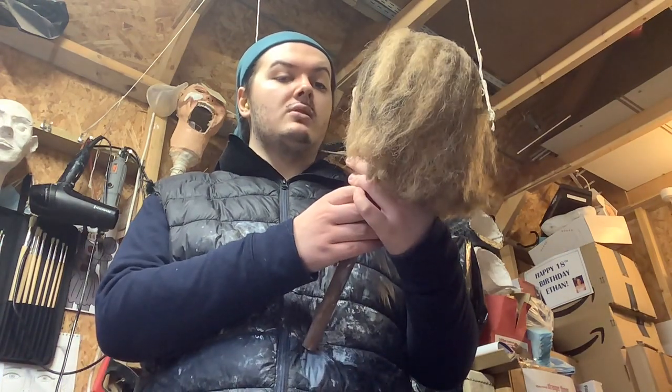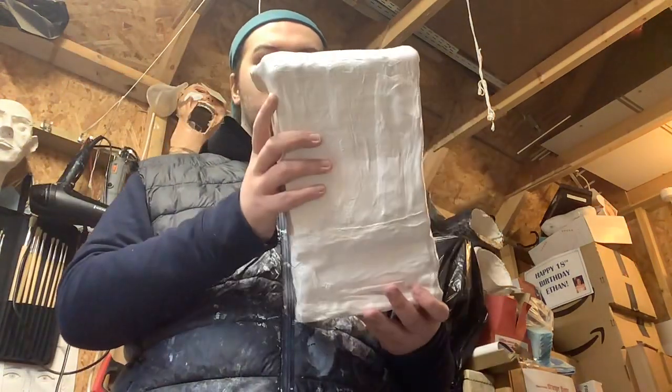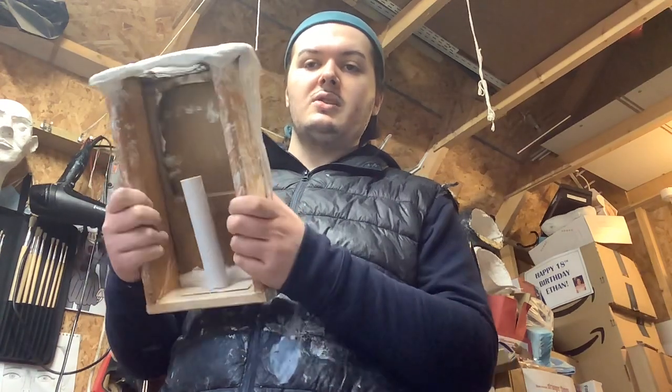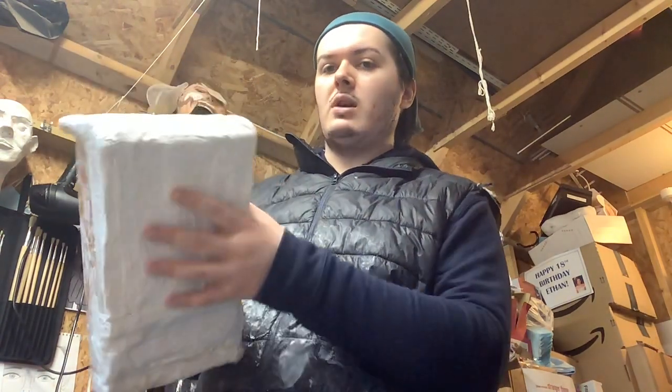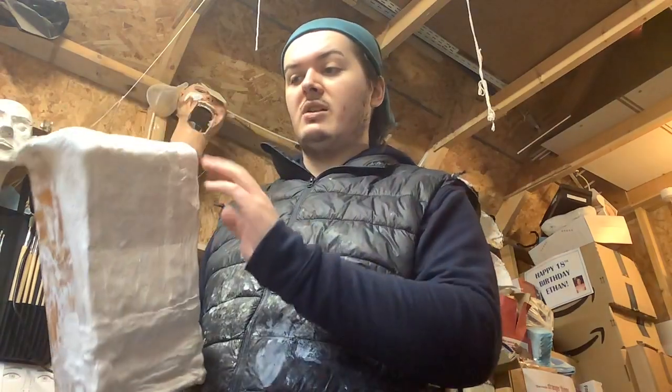I've been doing some work on another ventriloquist dummy which I'm hoping to sell on eBay. Fingers crossed, hopefully I'll finish her off and then make a decision. I've also done the body — here's the body. I haven't done much to it yet, I just put some plaster on it. Hopefully I'll finish off the body by adding in some arms and legs.